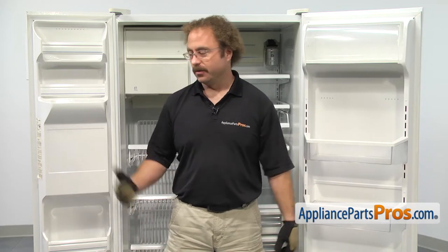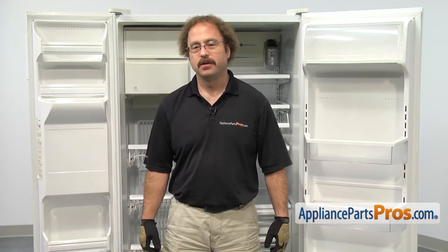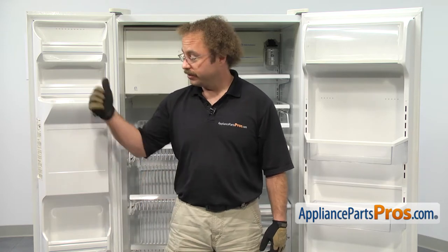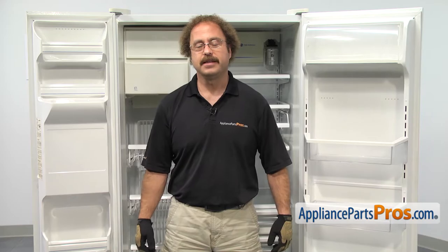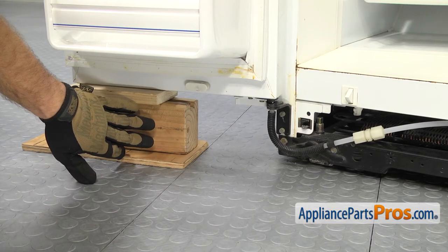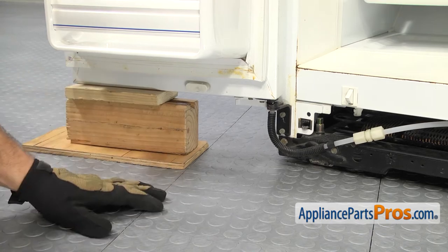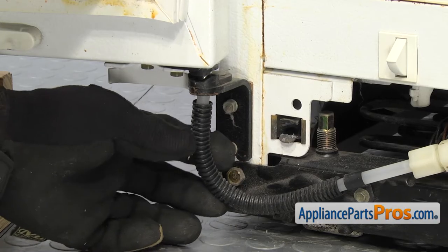Whether you're doing the fresh food side or the freezer side, when you take these parts off, you're going to leave the door unsupported. We're going to support the door, but make sure you take all the food off the door so it's as light as possible and easy to handle. Now that we have the door open, we put some wood blocks underneath it to support it. Whether you're doing the fresh food or the freezer door, the part is changed out the same way.